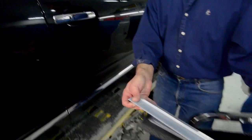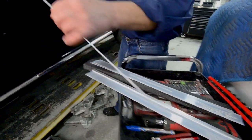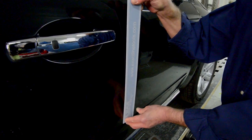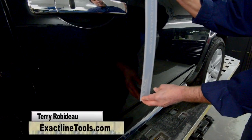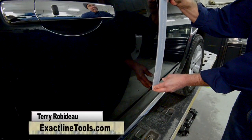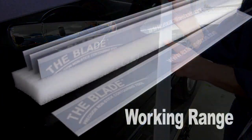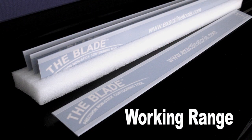I could then come back with a number two blade and accommodate this radius very easily, and I'd be able to sweep across it just like that and reproduce this exact radius with the number two blade. That's why we have three different blades — not one blade will accommodate every radius.